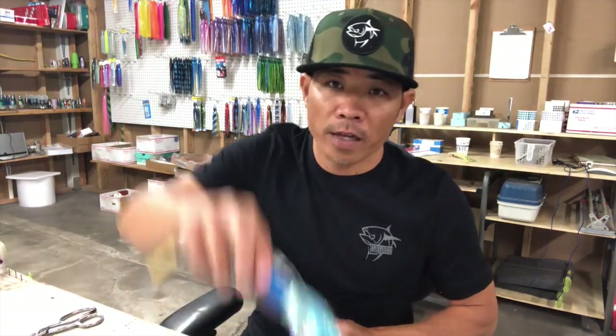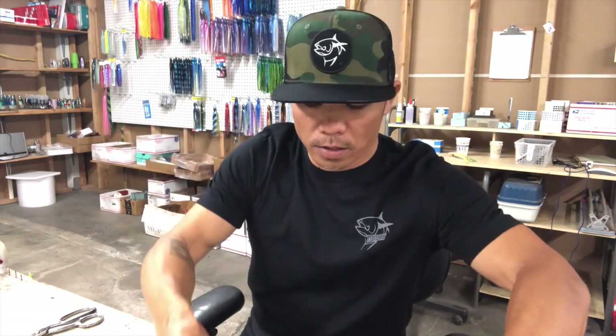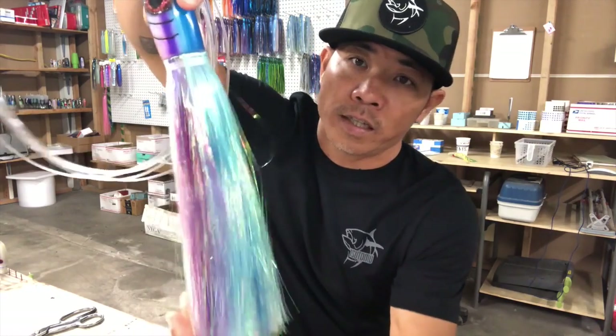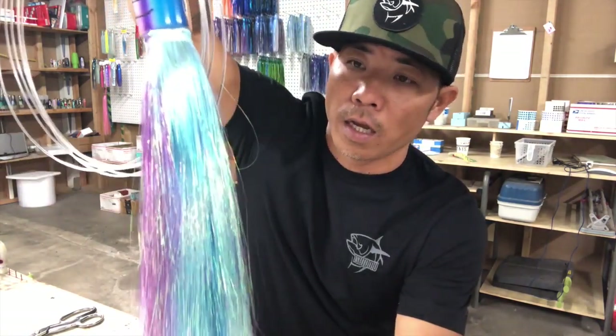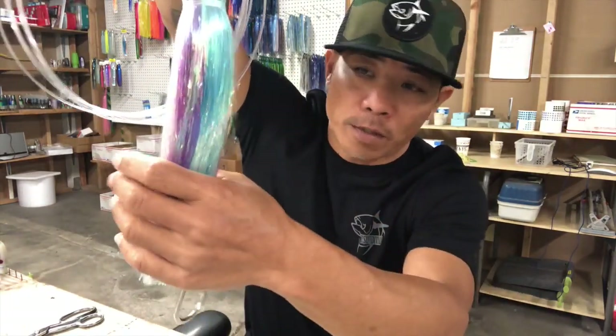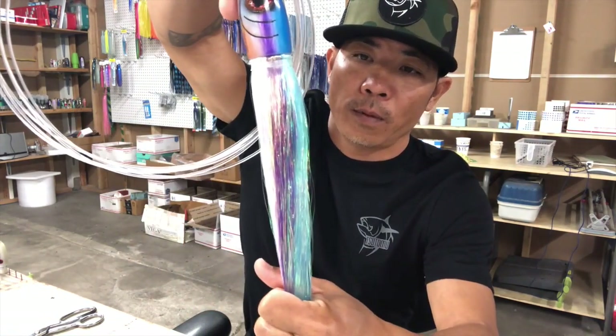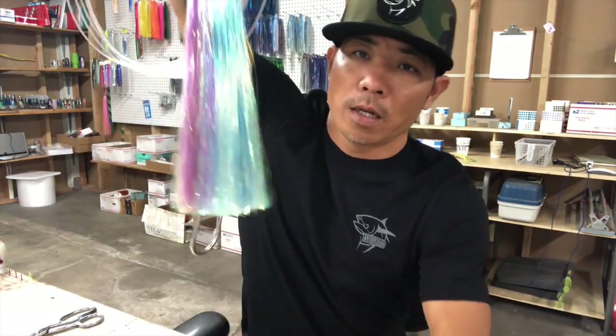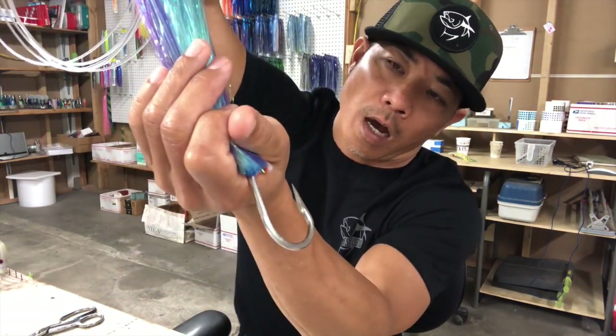We have been starting to sell flashable skirts again, so I thought I'd do this video for you guys. If you're gonna run these, there are some things you gotta know. I'm trying to get this out as soon as possible because we already sent some of these lures out. You guys can tell this looks awesome — Darren did this for us — and these flashable skirts look awesome and they work really well.